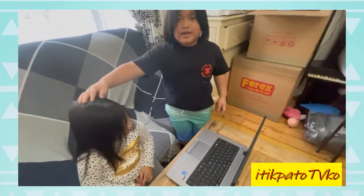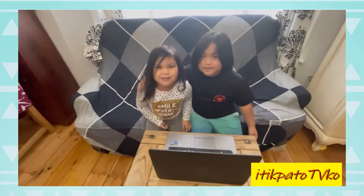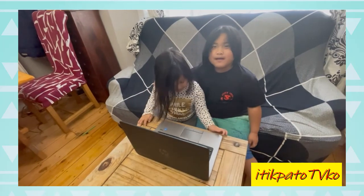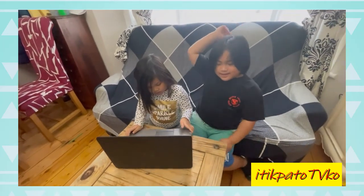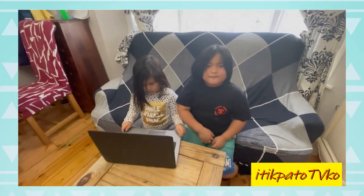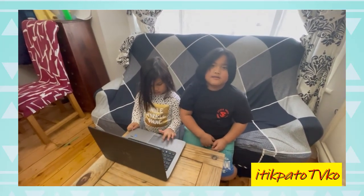Bye! Say bye to Nina because Nina will sometimes come to my videos. Please click the like and subscribe to my YouTube channel and please click the bell. Bye!